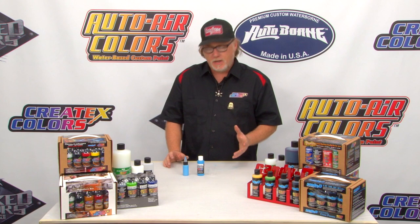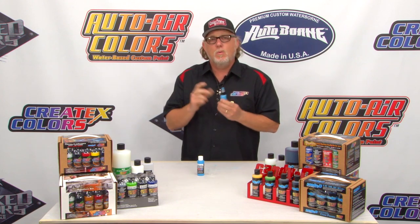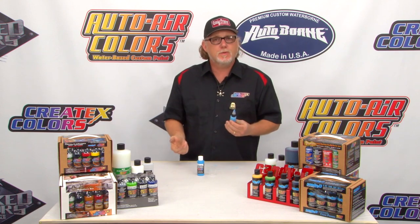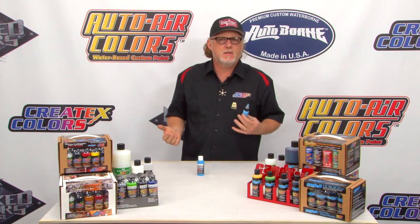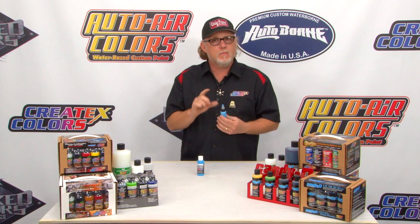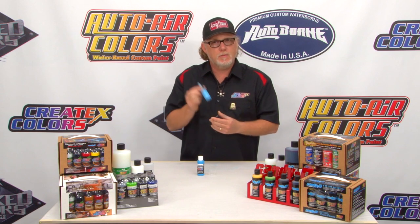When using that, there are a couple of different ways you can apply it. We already have our nice little mix of 4012 and the Createx color, and we can now add 4030 to it. How much? You can add as little as 10% — I say that's a minimum; anything less than 10% doesn't really matter. At least 10%, a maximum of 50%. You can just add it right in. Remember, it is not as thick as normal paint, but it's also not as thin as reducer, so you may need to add a little bit more reducer.